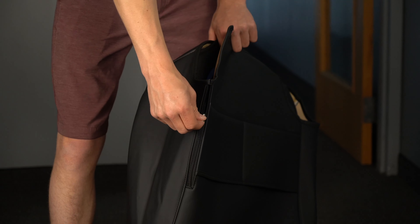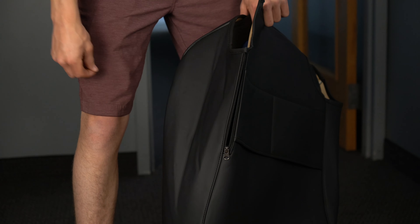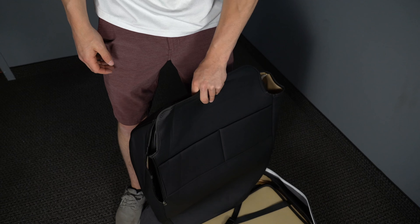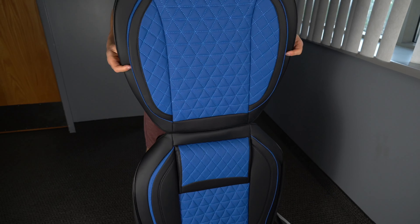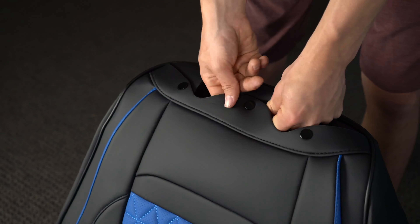You'll unzip the small zipper on the side of the seat, then pull out the bottom piece from the seat cover. Next, you'll unbutton the top of the seat cover.